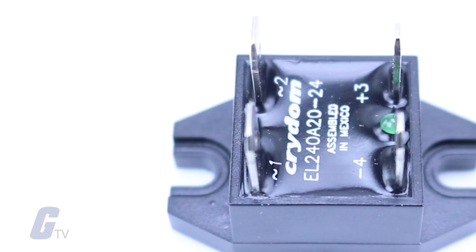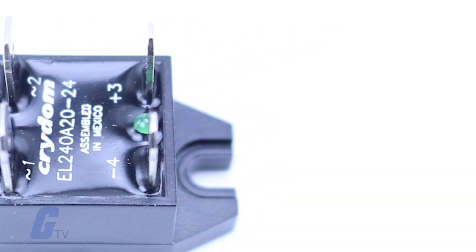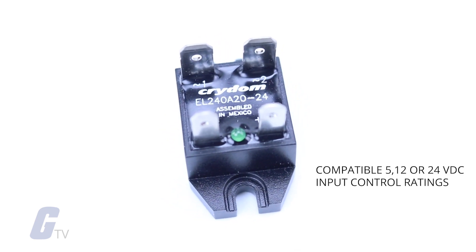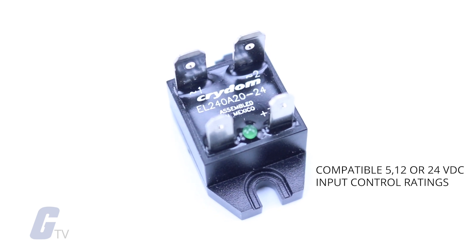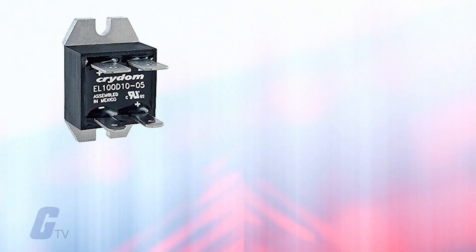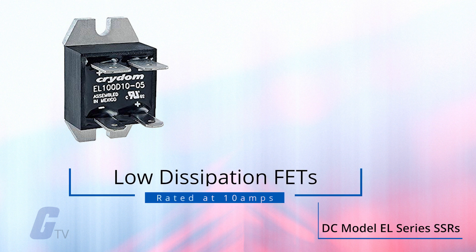The AC model EL-series SSRs offer 3.75K volts AC optically isolated logic, compatible with 5, 12, or 24 volts DC input control ratings.